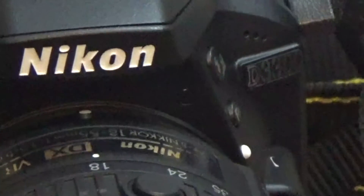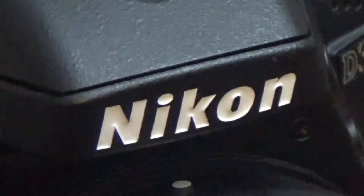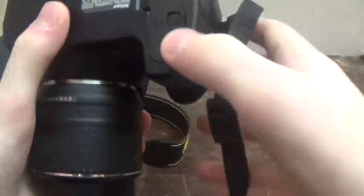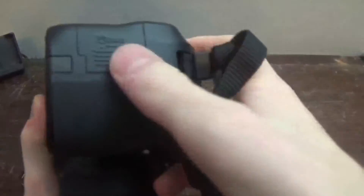Hello YouTube, it's RealSteel here, and today I'm going to be reviewing my Nikon D3300. The camera is made out of plastic, but it is not cheap, break-in-two-weeks plastic. It feels solid and high quality, and it is also super super light.